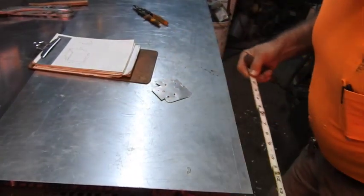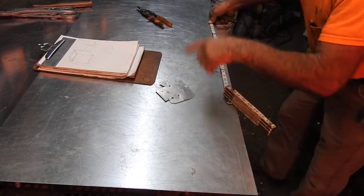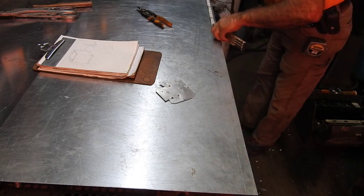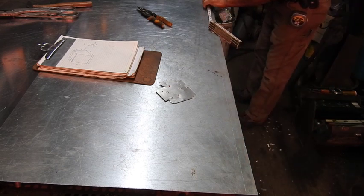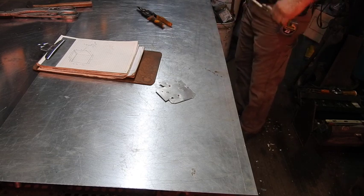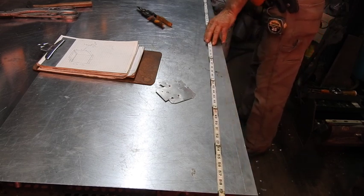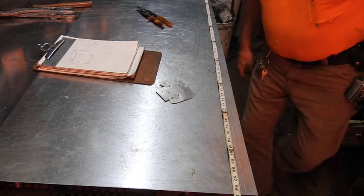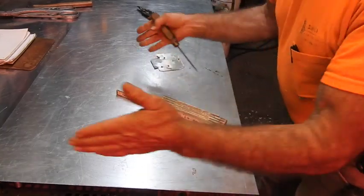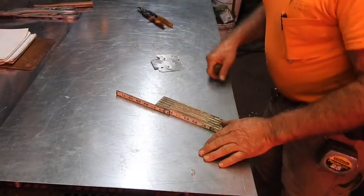Next we mark 18 inches off of the two and a half, then 17 and a half inches, all on the one-inch scribe line, then 18 inches again for the height. Then we add two and a half for the flange. To double-check our measurement we can throw this down here and hopefully it'll come out to the dimension we added — 58 and a half inches. Now you can use a four-foot square, square across here, and scribe all of your marks all the way across.